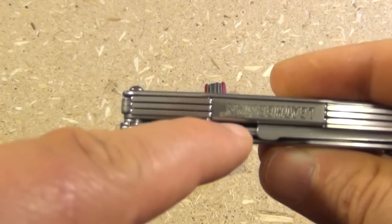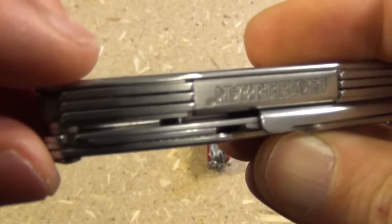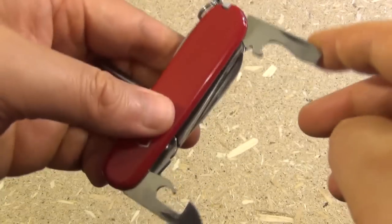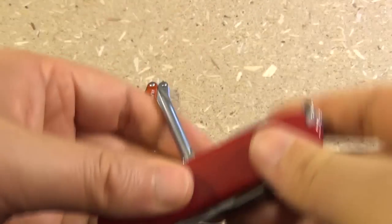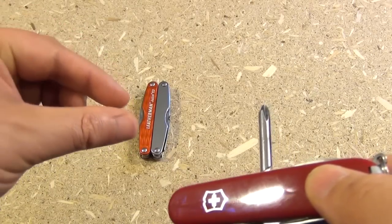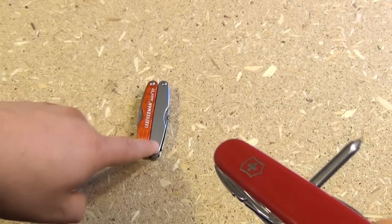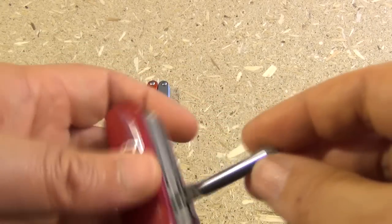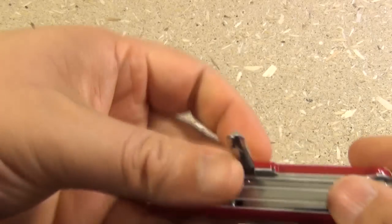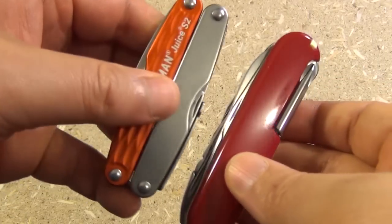Also, notice there's an open slot on the Leatherman — they could have potentially fit something else in there. A little bit of inefficiency, just dead space. As for the screwdrivers, the Swiss Army knife has one Phillips and two flatheads, while the Leatherman has four. The only thing the Leatherman has that the Victorinox doesn't is the smallest size screwdriver. However, the flathead on the opener actually has more reach than the equivalent size flathead on the Leatherman, and the Phillips being a T-handle does allow you to apply more force. So I would say it's basically a tie — neither of these has a decisively better set of screwdrivers.